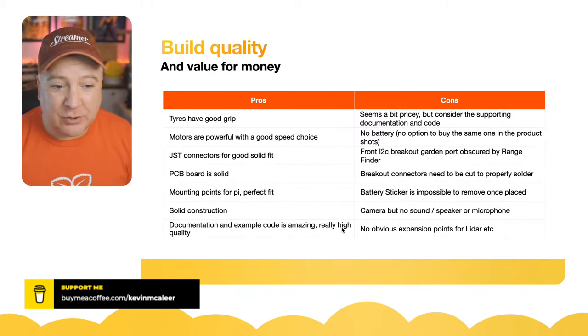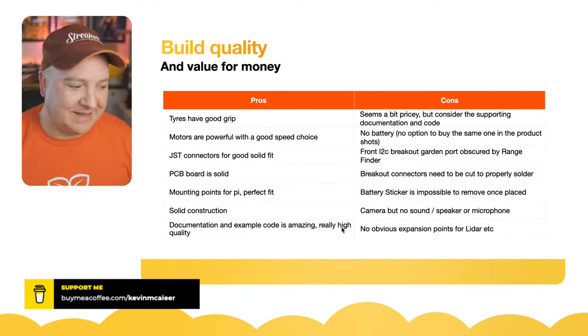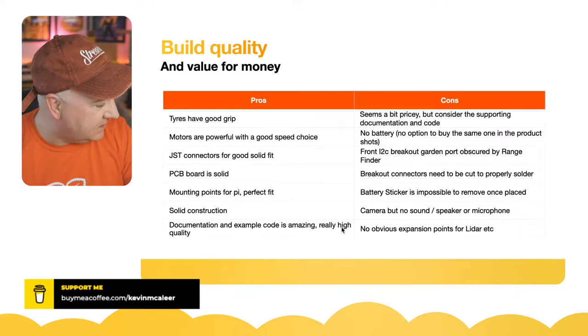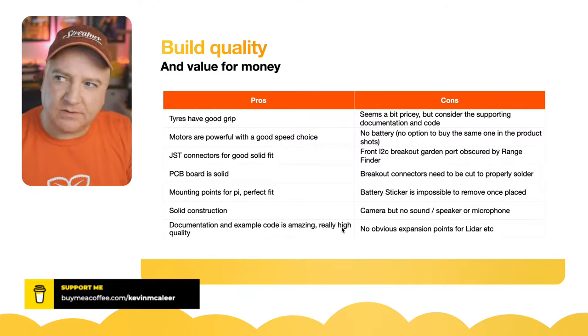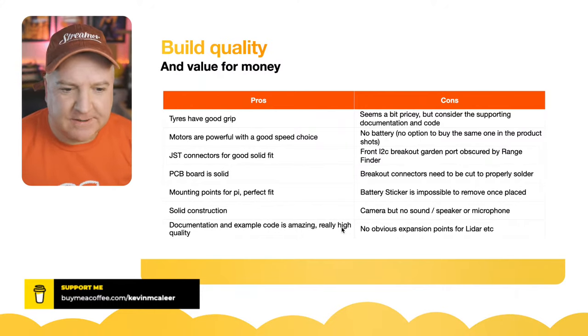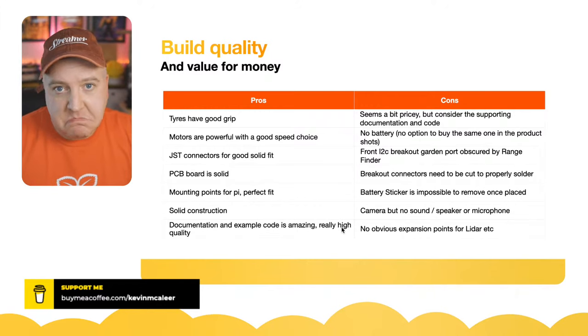The fact that you don't get a battery, and in the product documentation they show a really nice battery pack but you can't buy it from their website, was quite frustrating. I went on a buying spree and bought a couple of battery packs but didn't find the perfect size — this one's probably a little too big, but it fits okay and powered it for a couple of hours. It's a 10,000 mAh pack. They don't even give you a recommendation on which to buy, just 'a USB-C battery.'